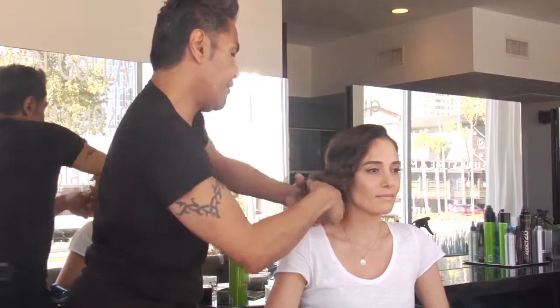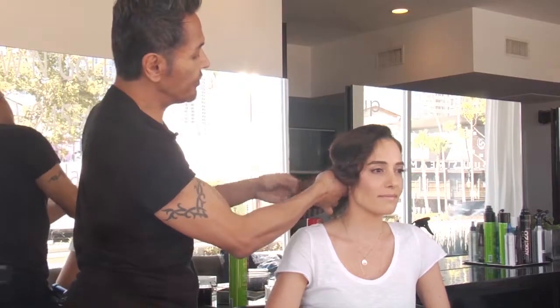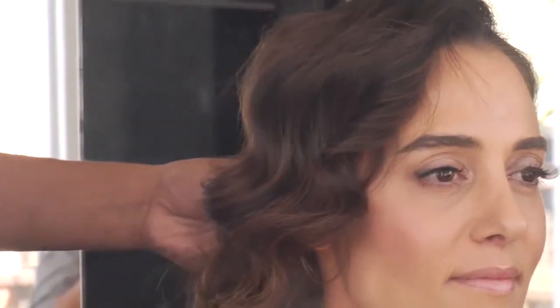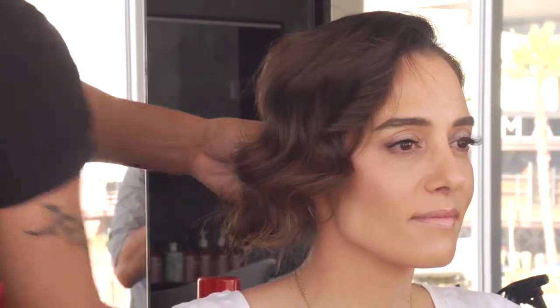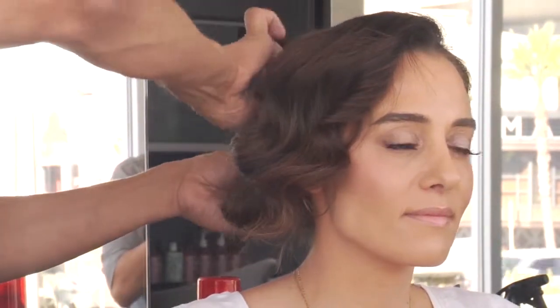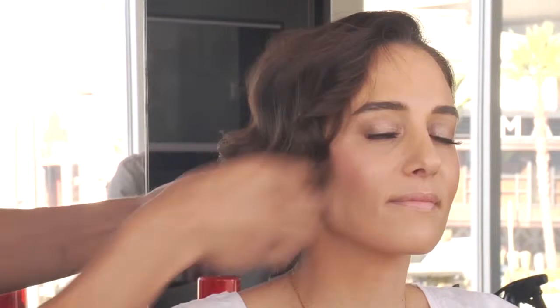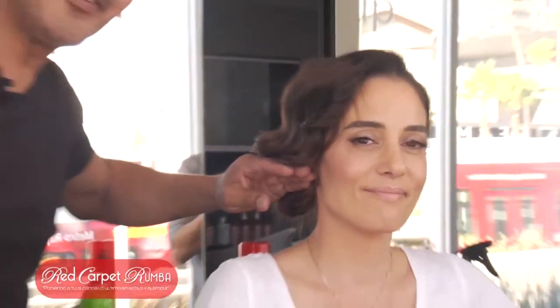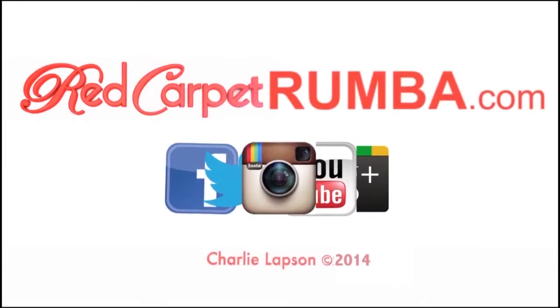And then with the rest of the hair, all you want to do is just twist and bring it back. Pin it, and there you go — your beautiful vintage finger wave. Looks amazing. We'll be right back.